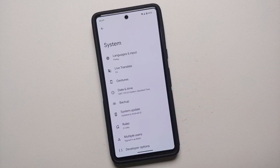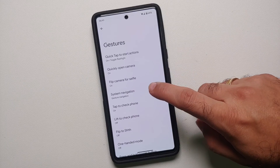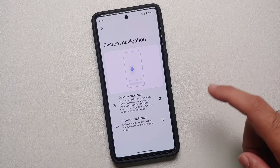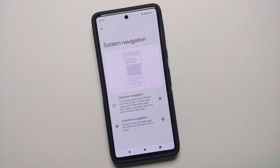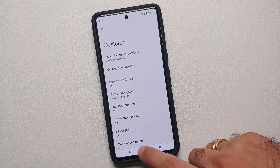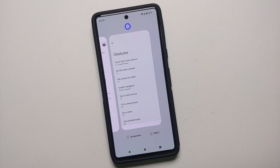You will go into your Settings, then go into System, then Gestures, and then System Navigation. There it is — you can see I have three-button navigation. Tap on this and it is going to enable your three-button navigation. Now I have my back button, my home, and my recents button.